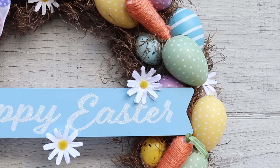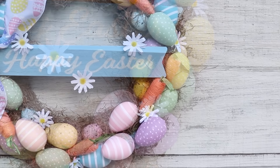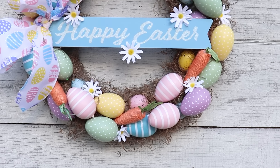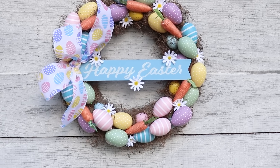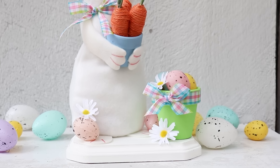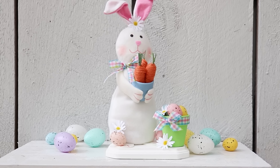Here we are at the end of the video and I really hope you had fun making these spring and Easter DIYs with me. If you're looking for more decor ideas, I will leave some at the end of this video as well as in my description. If you're new to my channel and you've made it to the end of the video, please don't forget to click that little red subscribe button below. I hope you all have a safe and amazing day and I will see you soon. Bye everybody!